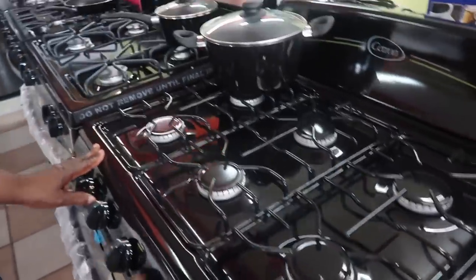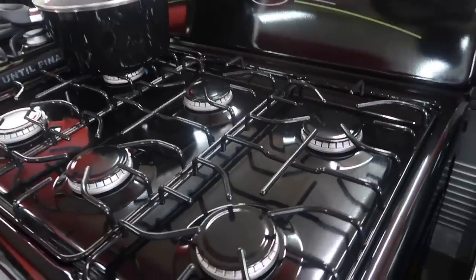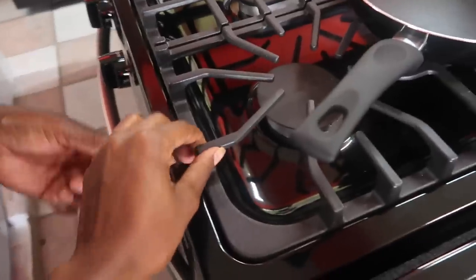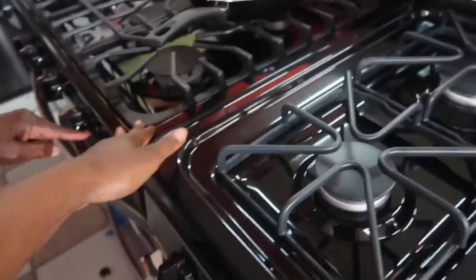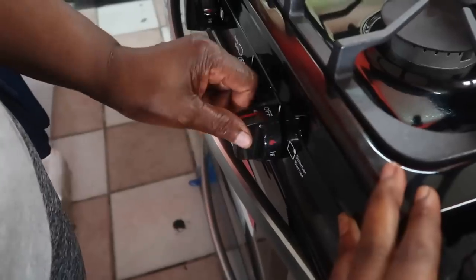I was going to do all white but I feel like this would hide dirt better. This one looks more firm, like it's not moving anywhere - it's like iron. I want something that can hold a lot of pots. What price is the fridge? Let's see the inside. Are these electric or do you have to use a lighter? Oh, it's by itself - I don't have to use a lighter. Thank god.